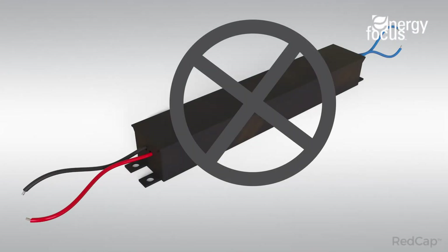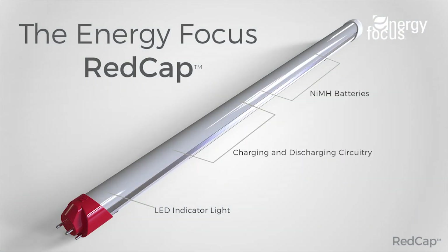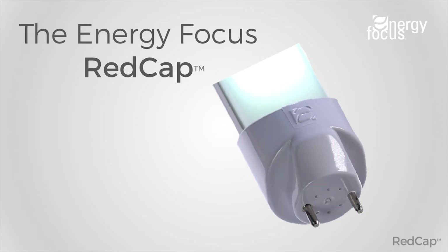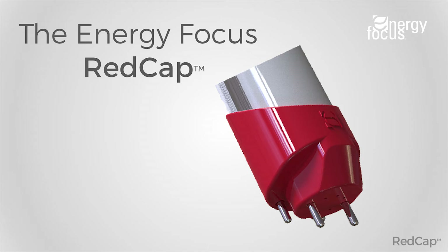The emergency lamp does not need to be separate from the standard lamp — everything is inside one lamp. Because everything is integrated, the wiring is straightforward. One end, the input end of the tube, is wired for normal switched operation. The other end, the end with the red end cap, is wired to always-on AC power.